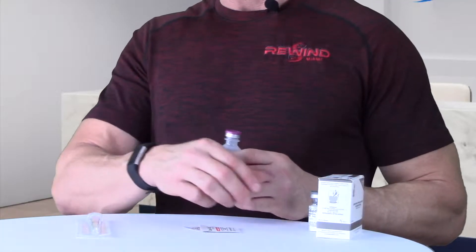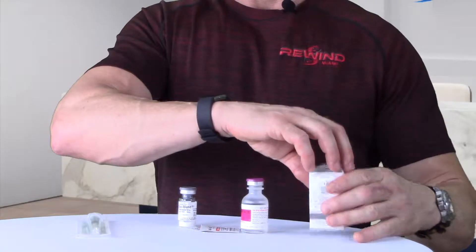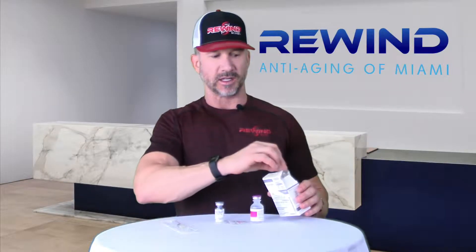Often the products come in a box. The box contains a lyophilized vial of powder as well as a bacteriostatic — either water or sodium chloride. The sodium chloride comes in a bottle with a green top, and that should never be mixed with the sermorelin; it is only to be mixed with the HCG.